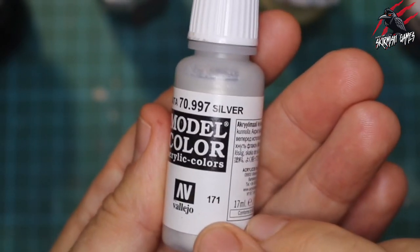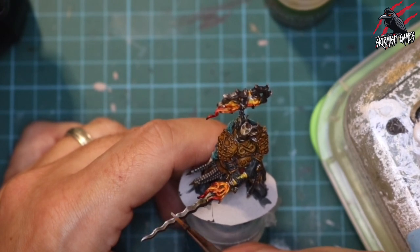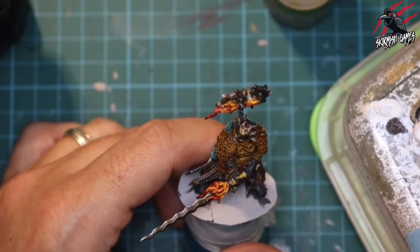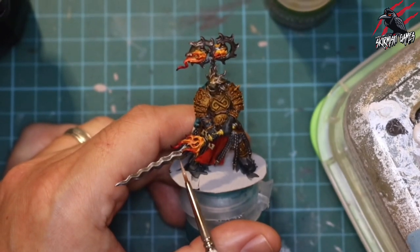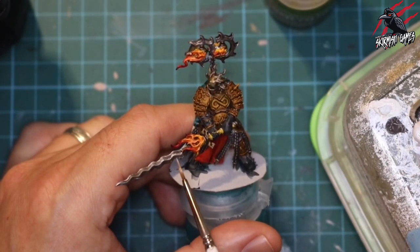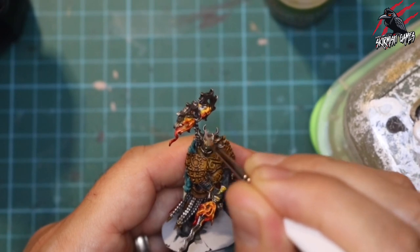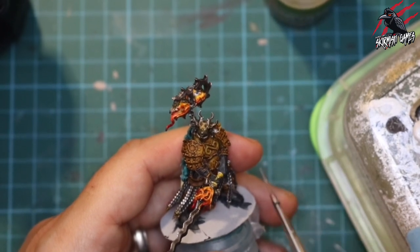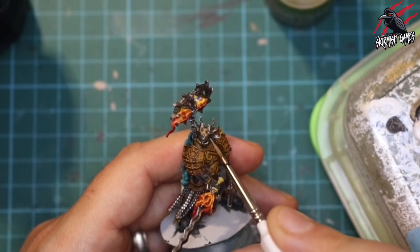On to the final stage - with some Vallejo 0.997 silver I'm going to do some edge highlighting on the blades and all the silver and gold metals. On some of the first models in this warband I was being really careful and not putting enough on, so with this one I went a little bit heavier along the edge. I also put a little bit in the middle and it looked scruffy while wet but once dried you couldn't really tell. I'm finishing off the mask with highlighting, going a bit heavier because the flame in the headpiece creates more highlight - putting it on the horns and on raised areas of the brow and cheeks.